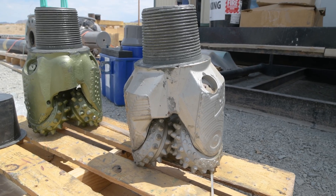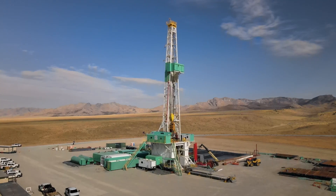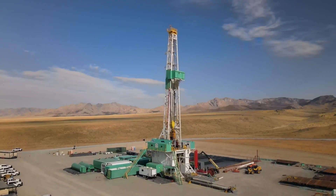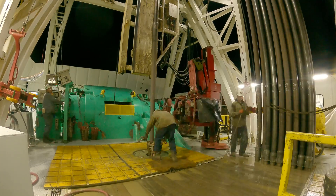Bit technology is one of the greatest achievements of this particular well. The logistics of this well bode well for the geothermal industry in general, whether it's hydrothermal or EGS.